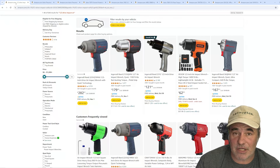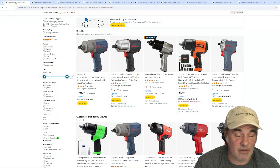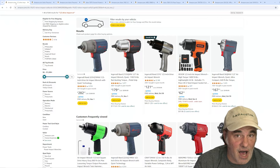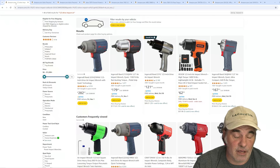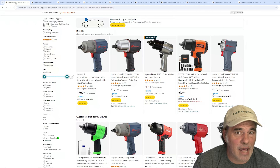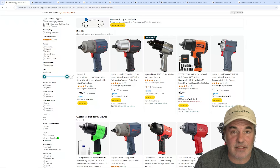First things first, you're going to need a half-inch impact. I know it's going to be really tempting to run out and buy a Milwaukee impact, a Snap-on impact, or etc. Don't. They're expensive, heavy, and you're going to be lugging this a lot, wearing the snot out of it doing a lot of tires. So save yourself some money starting out. Buy a regular air impact.